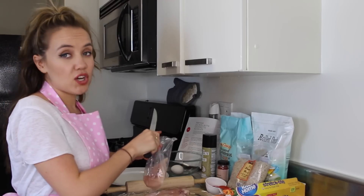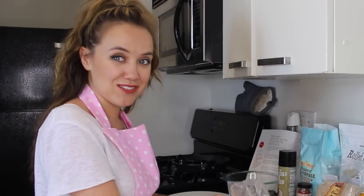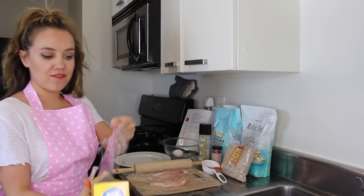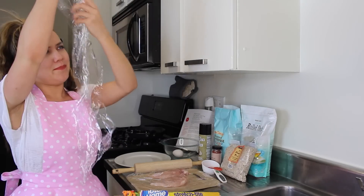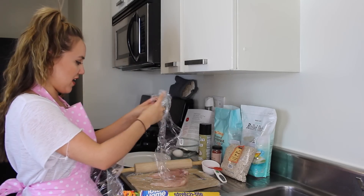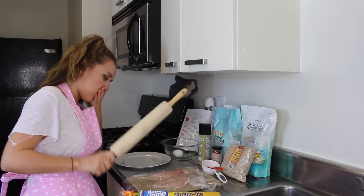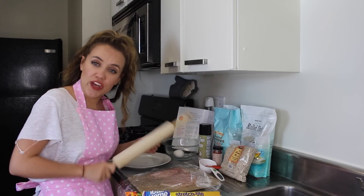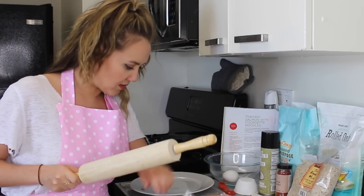These are great for freezing, so me and the kids eat them after school. Now grab the cling film and put it over your chicken. We're going to bash it. You need to bash them until they're half their original thickness — I think I'm murdering someone in here!